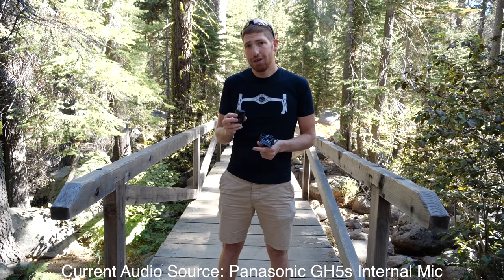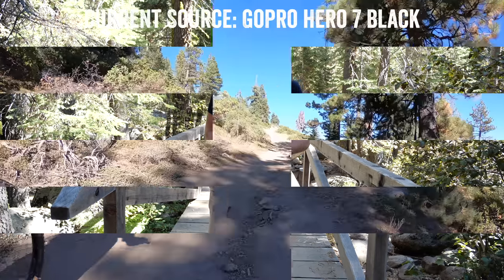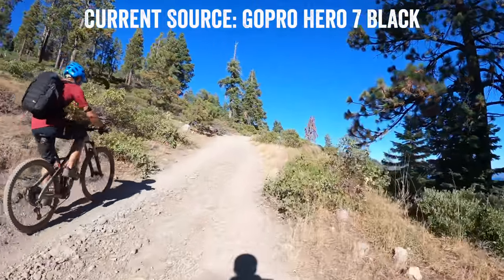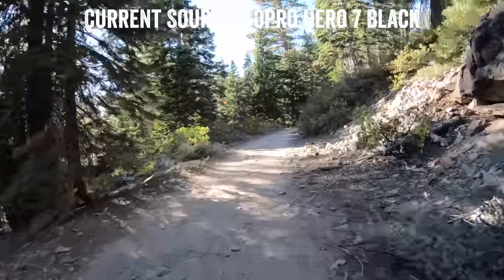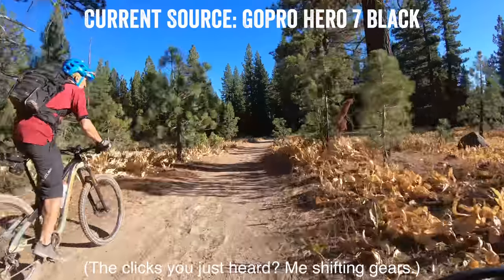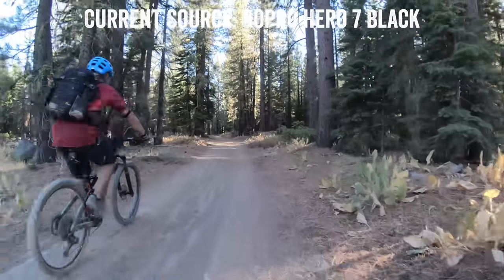Now I'm going to show you some mountain biking footage. In this particular case I wasn't actually talking to the camera — I was just riding along talking to my friend. So you have to listen to the audio. We're definitely going over a bunch of bumps. Some of the rattling you're hearing is just the mountain bike itself on a really rough path. And of course you're going to hear some sound from that. I was trying to get to the glide part.